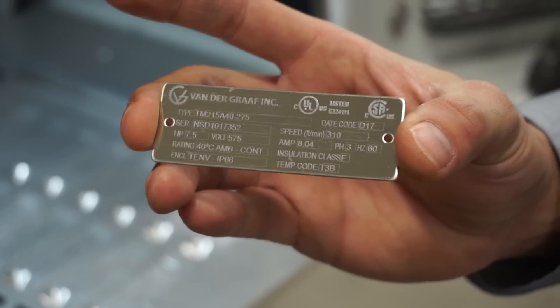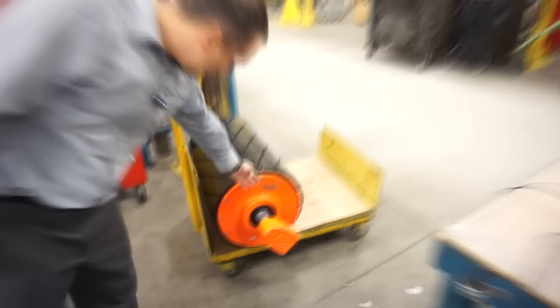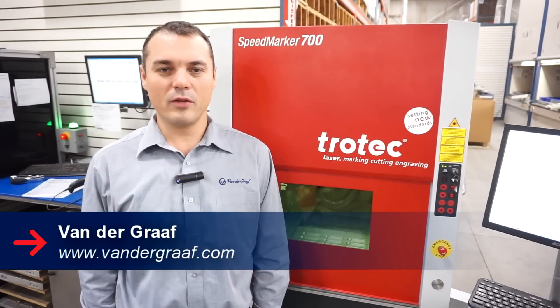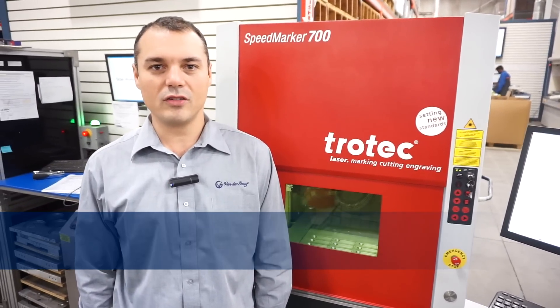These are the nameplates that we use for our mild steel units. This is where a nameplate would go. This is a 20 horsepower unit used in the mining industry. If you want to know more about Van de Graaff, you can visit our website at www.vandegraaff.com.